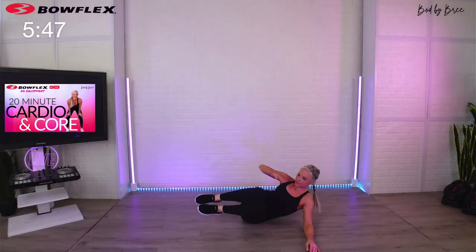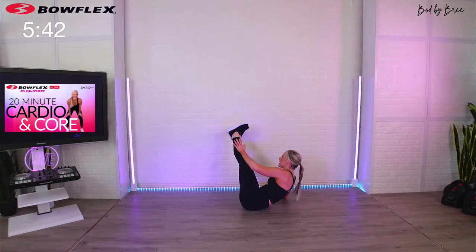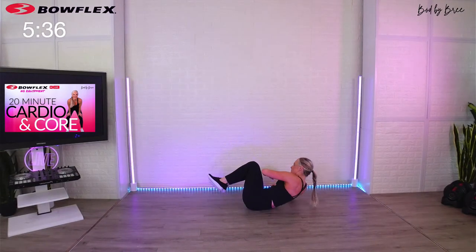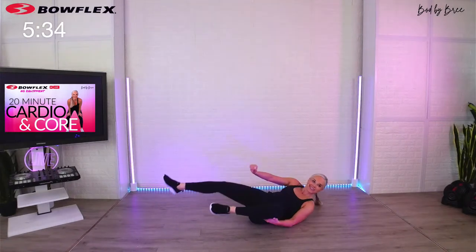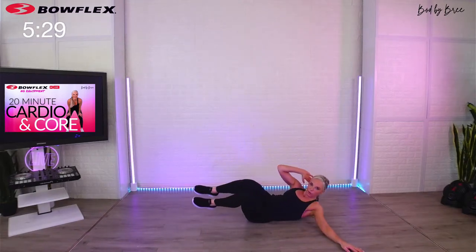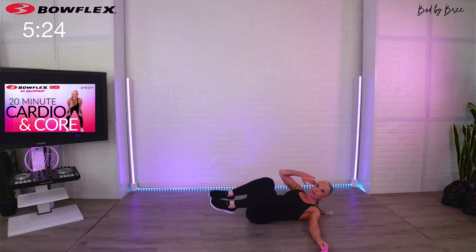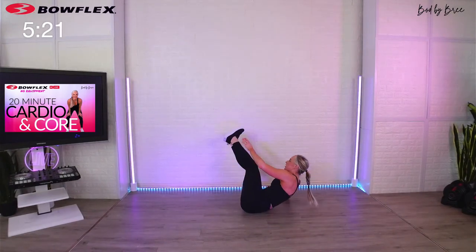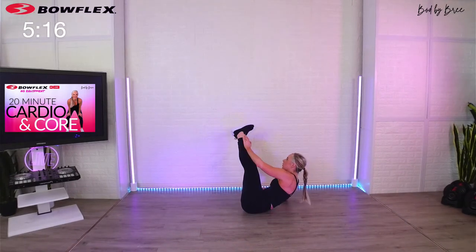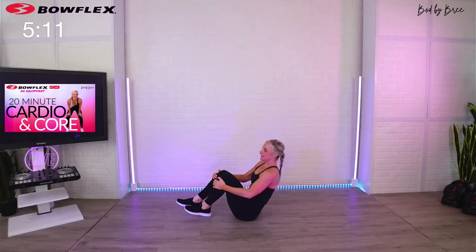Feel those obliques — there should be no tension in the neck. If there is, try to repurpose it down to the core, or don't extend as much, or don't come as high. You're almost there, 15 seconds. Pop up — finish a couple more, get a little breather, grab a sip of water. Let's finish with some cardio today. Last three, two, one — knees in. Rock up, come up to standing.